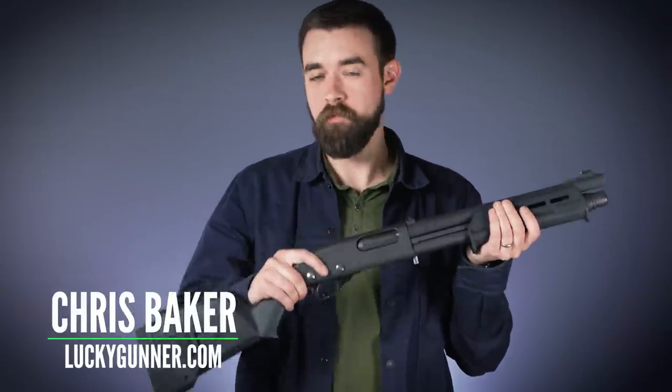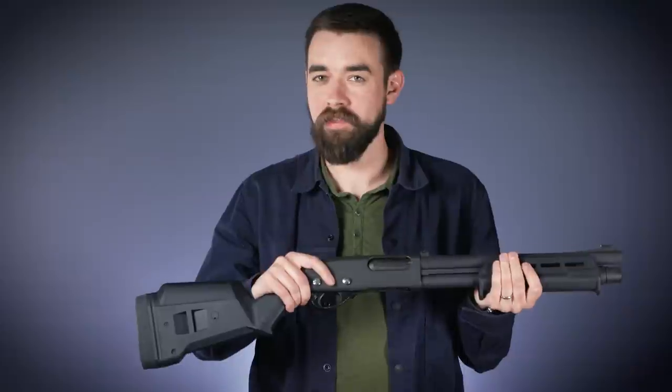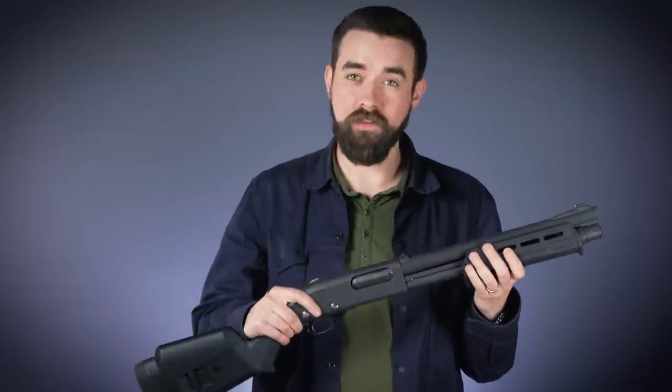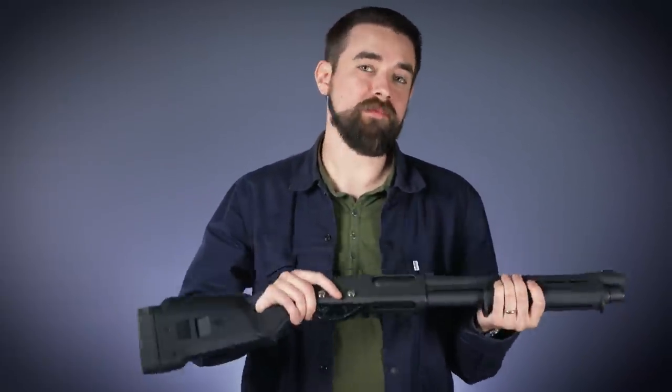This is my Remington 870 12-gauge short-barreled shotgun. It started out as a police surplus gun that I bought for really cheap with no barrel. If you look really closely you can tell it's pretty well used, but it's still in great mechanical condition.